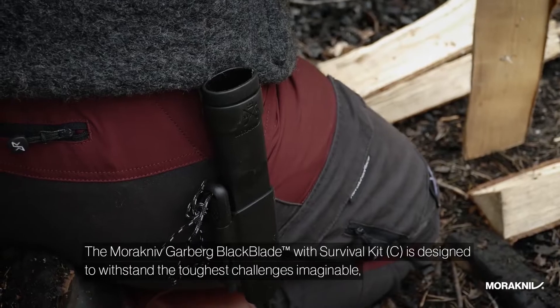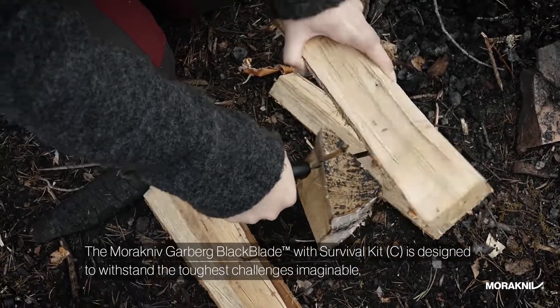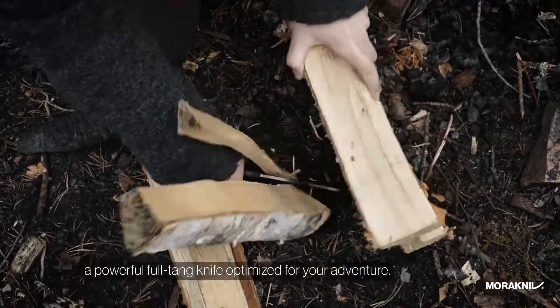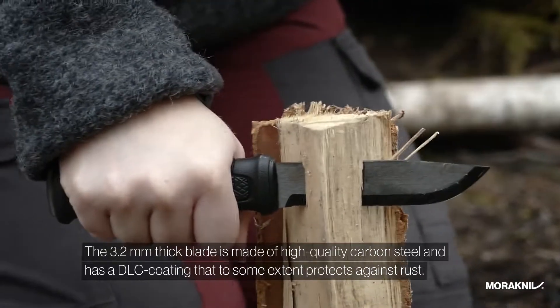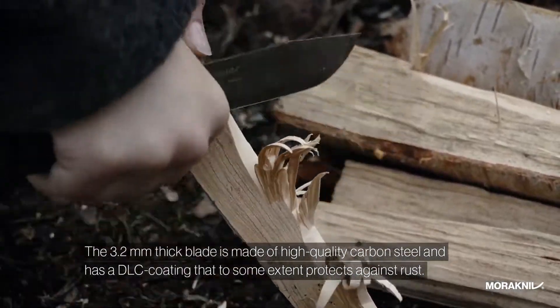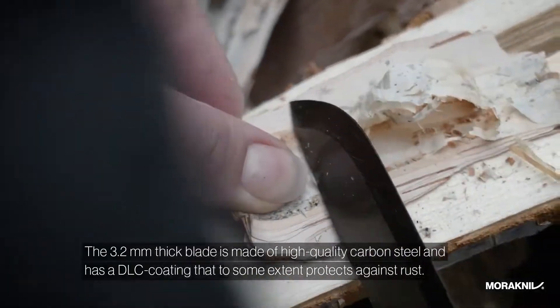The Mora Kniv Garberg Black Blade with Survival Kit is designed to withstand the toughest challenges imaginable. A powerful full tang knife, optimized for your adventure. The 3.2mm thick blade is made of high quality carbon steel and has a DLC coating that to some extent protects against rust.